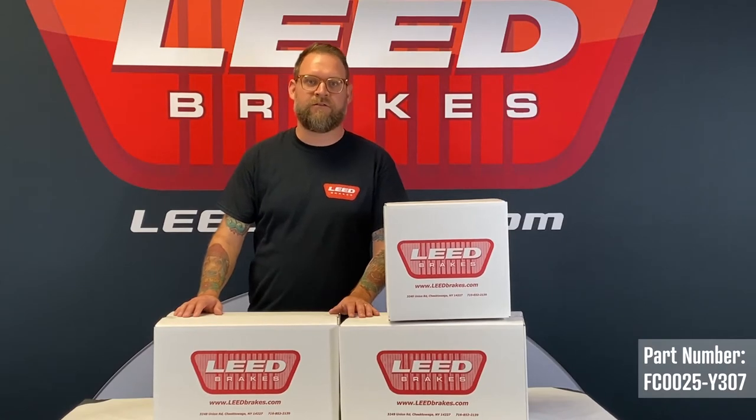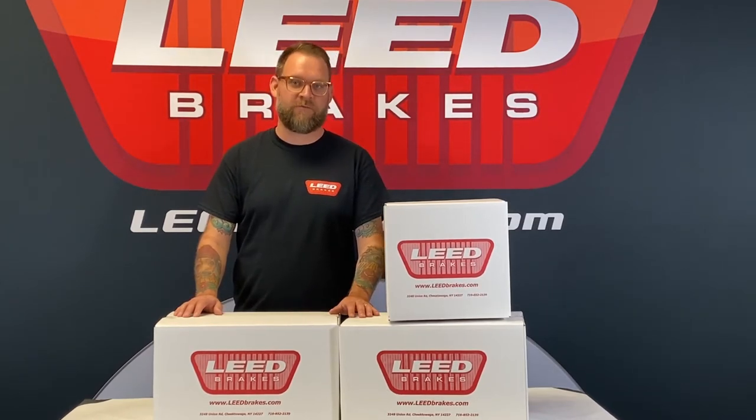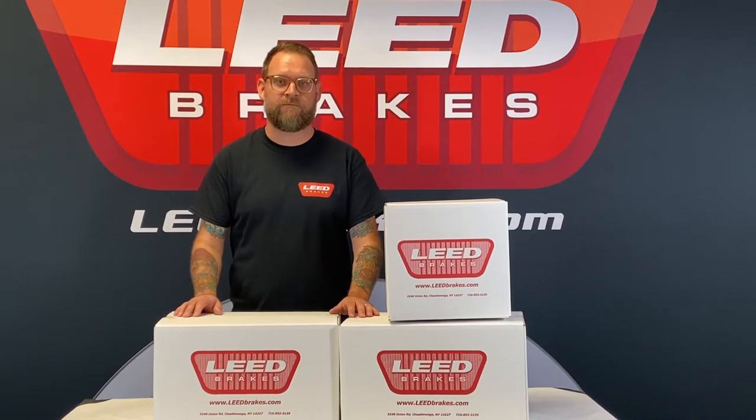This kit includes everything needed to install disc brakes to the original drum brake spindles currently on your car. Let's take a look at what's included.